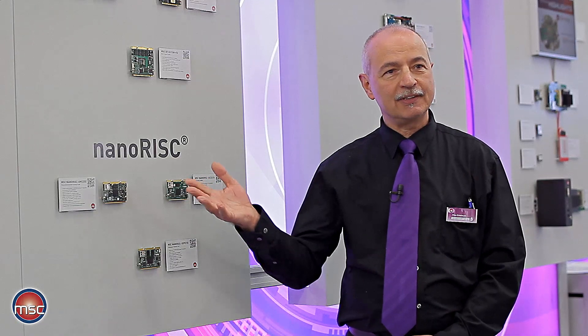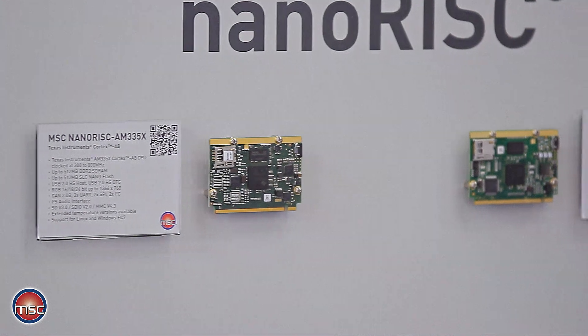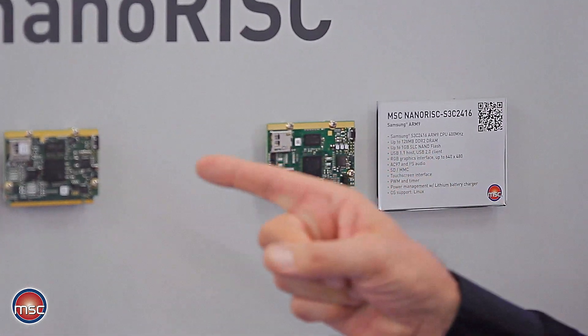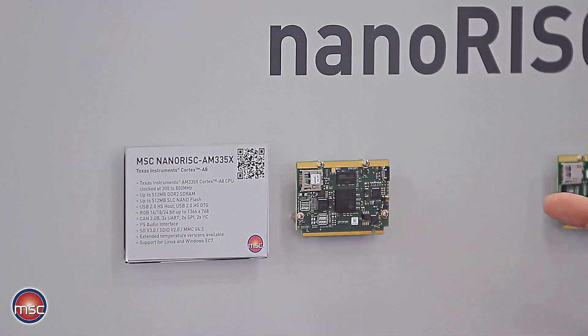On my right hand side you can see the NanoRisk family of Embedded Computing Modules based on microcontrollers from the ARM family. In that case we are presenting our latest module based on the Texas Instruments AM335X, which is a Cortex-A8 processor.